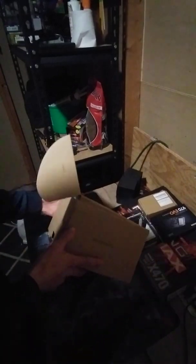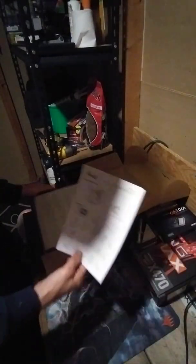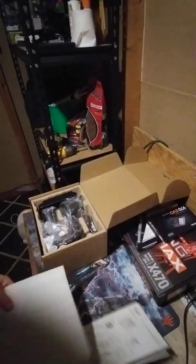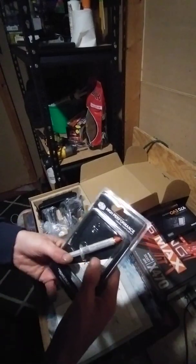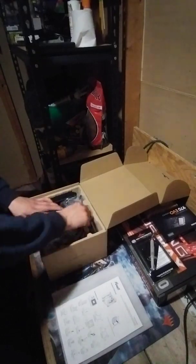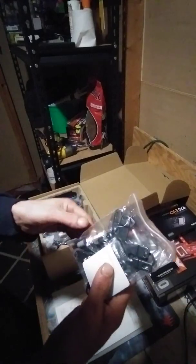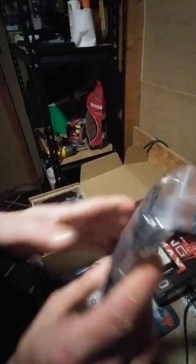It's a pretty decent sized box. I actually went and purchased some Cooler Master High Performance Thermal Compound, just in case. Mounting brackets for your Intel or AMD are included, and it does come with a little bit of thermal paste right here in this package.